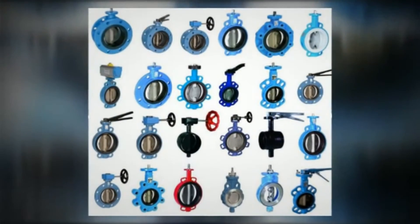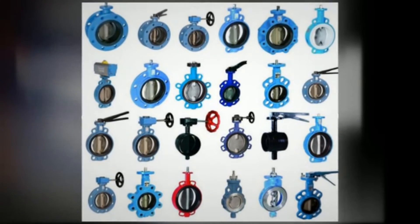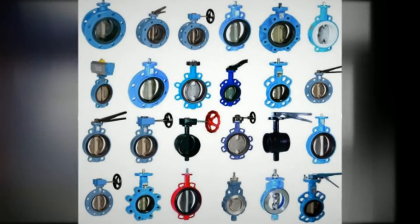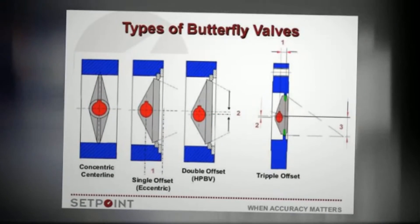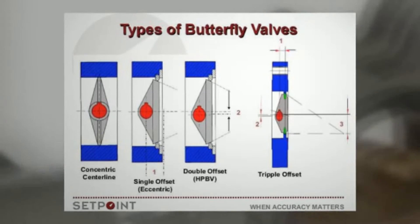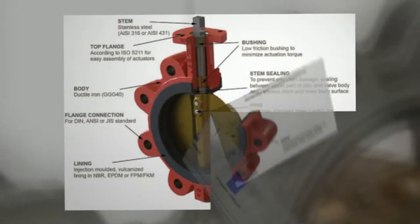The valve may also be opened incrementally to throttle flow. There are different kinds of butterfly valves, each adapted for different pressures and different usage. The zero-offset butterfly valve, which uses the flexibility of rubber, has the lowest pressure rating.